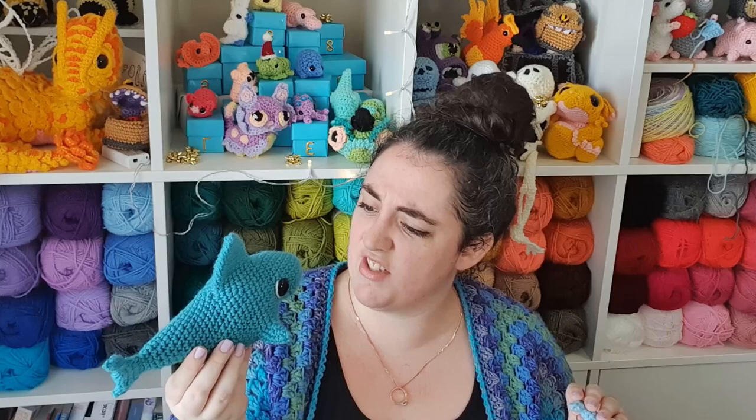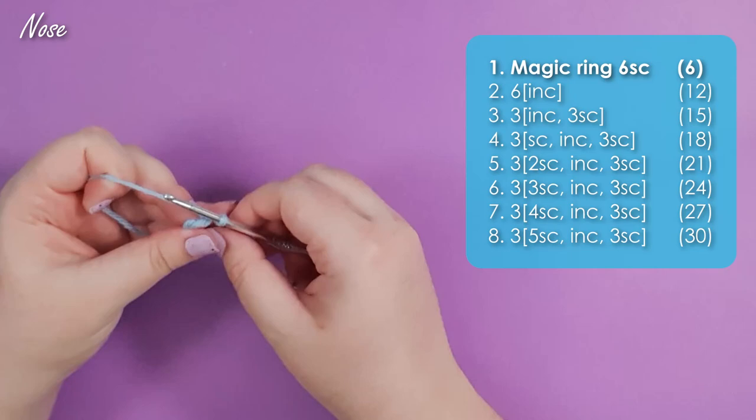A written version of today's pattern will be available to my patrons and also listed in my Etsy — links to both are in the description. The Etsy listing will include the pattern for the mini as well as the maxi. I think I just named you Maxi the Megalodon! The mini's pattern is also already available in the 12 Days of Crochet Australian Animals bundle that's already listed.